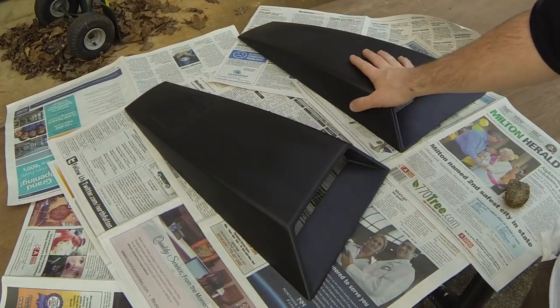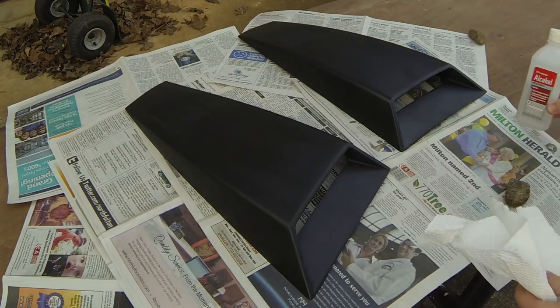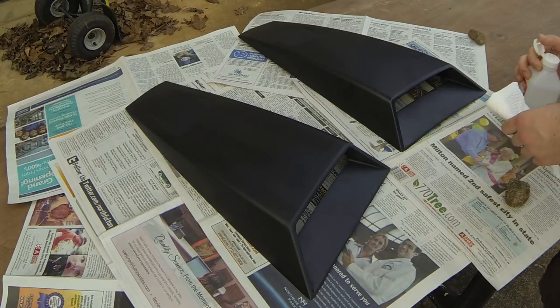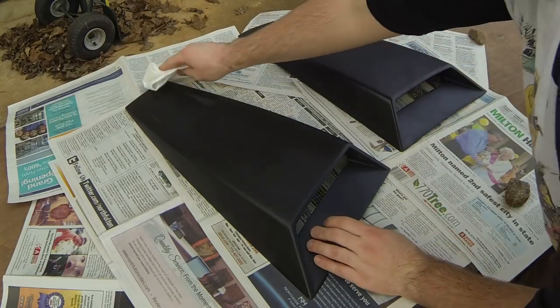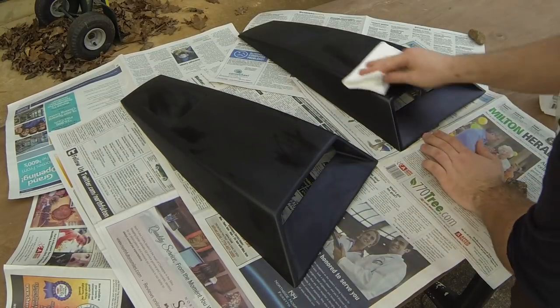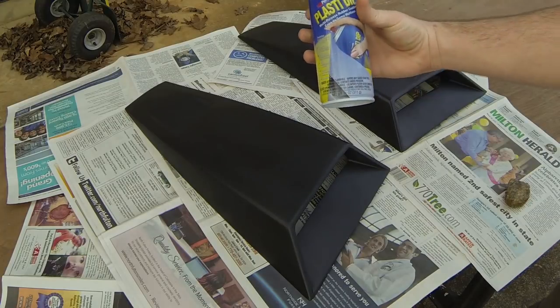So here we have them laid out on newspaper and we're gonna get ready to paint them. But first we have to wipe them down with alcohol. Make sure you get all the grease and dirt and any other stuff that's left over off of the scoops. Just be gentle with it and get it all over. It's good if you use some sort of microfiber cloth or even alcohol wipes just so they don't leave residue.